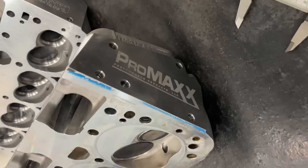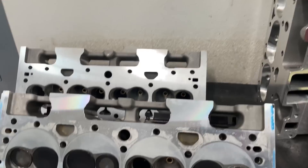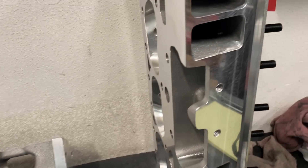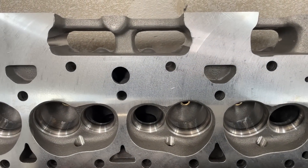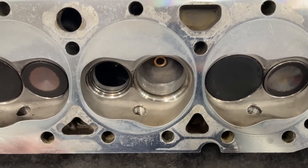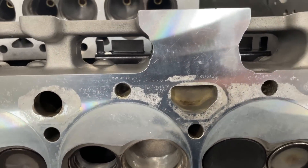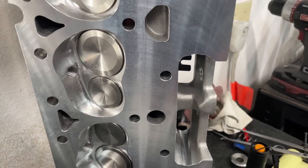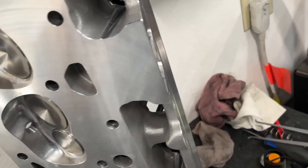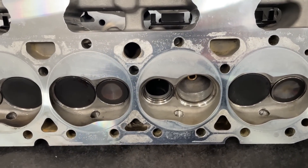This is a customer who just sent this in — he asked if I'd seen these heads. This is the Pro Max, and I believe it's their 200cc head. I've got heads in the background for a reason: the Pro Max head is a Chinese copy of the Brodix IK head. Notice this is the IK 180, a little different, but look at the chamber — it's the same. This one's a 200, which is actually a Brodix IK2, and the port is the same.